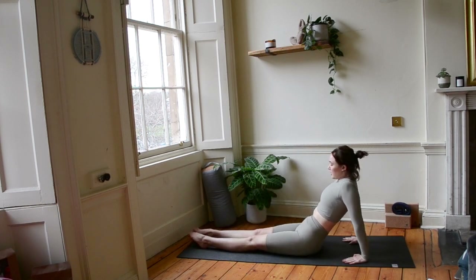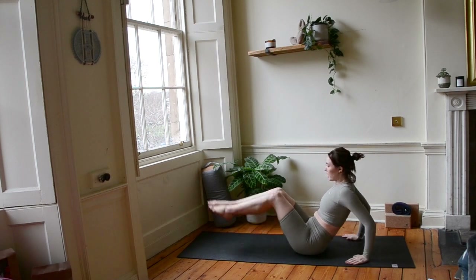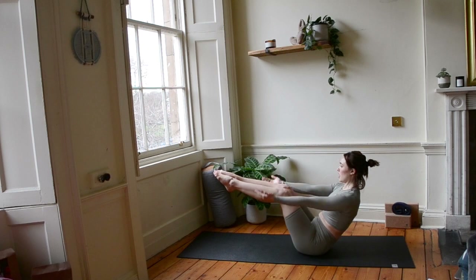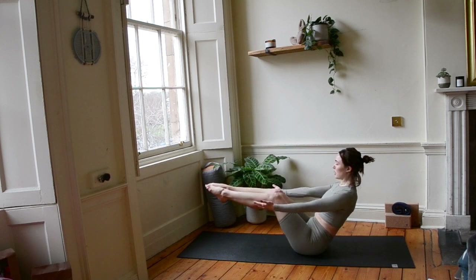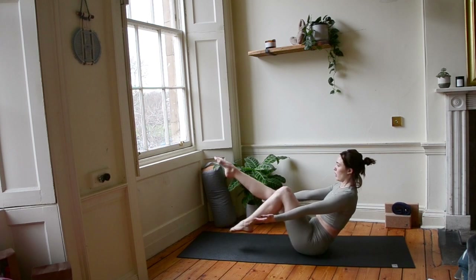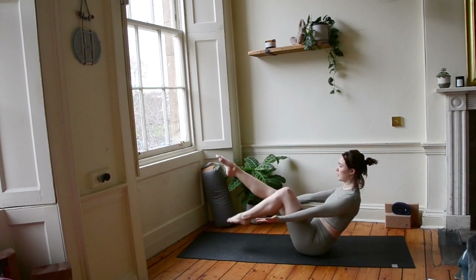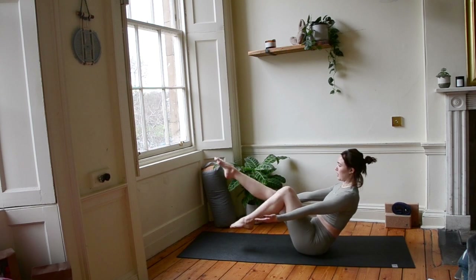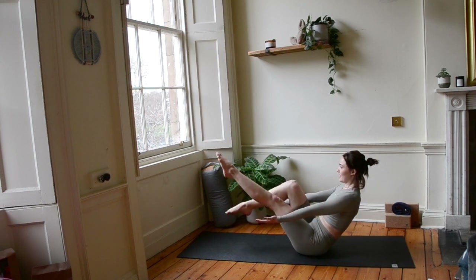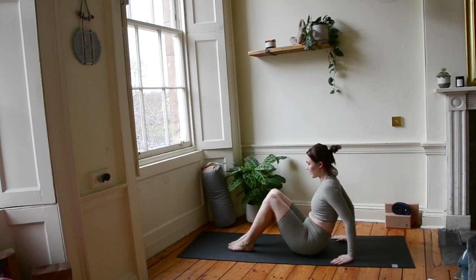Release your bum down to the ground and let's do a variation of boat pose. Staying on your bum, bring your legs up, bend at the knee. Arms come forward, palms facing up. Try and maintain a long tall back. And let's kick one leg at a time. Breathe into it. We are strong. A couple more. And let's release our hands and feet to the ground.